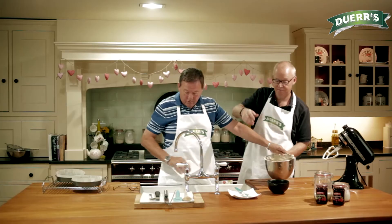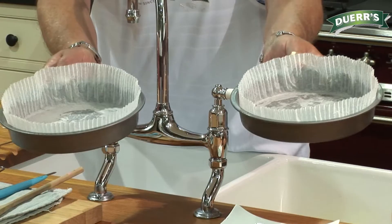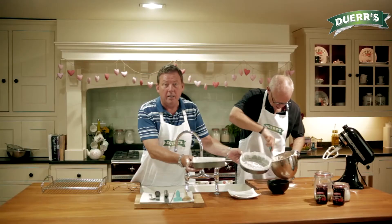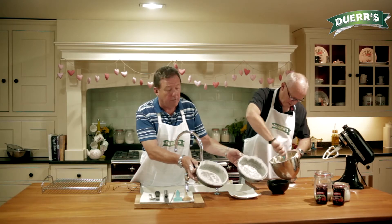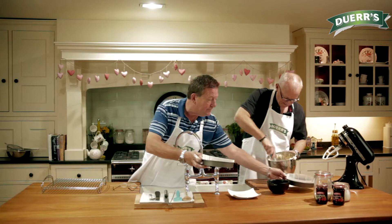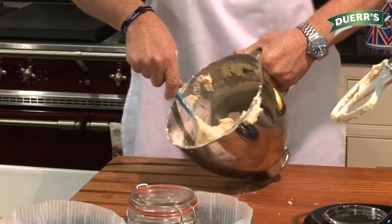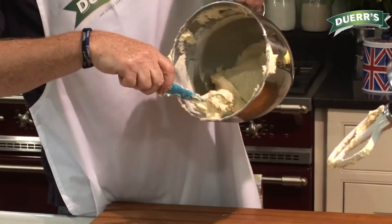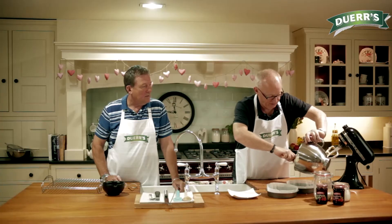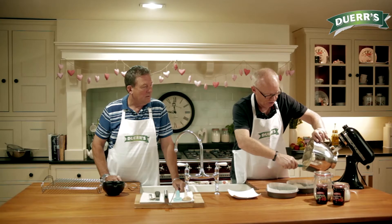So Richie, we just gently fold that in. You can buy these liners now — cheap as chips, even cheaper than chips. One straight in the bottom there, a little bit of grease to help it come out when we're finished, and we're going to divide that mixture equally between the two cake tins. So that's all nicely folded in now, and we'll just divide that, as Paul says, equally between the two tins.